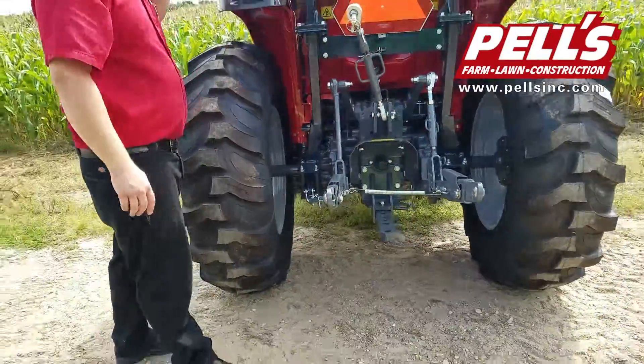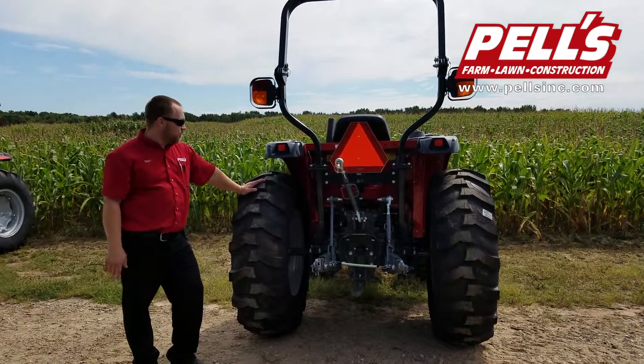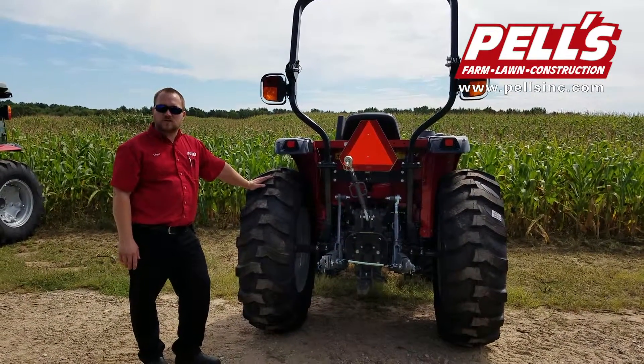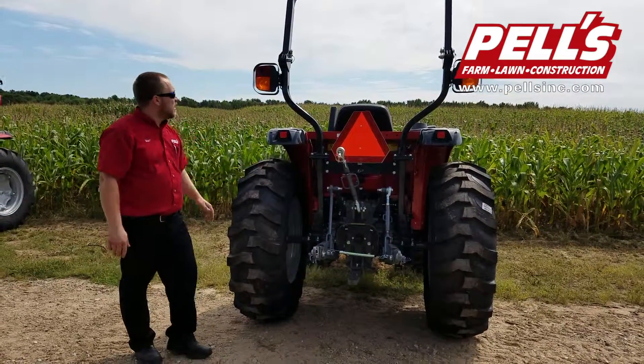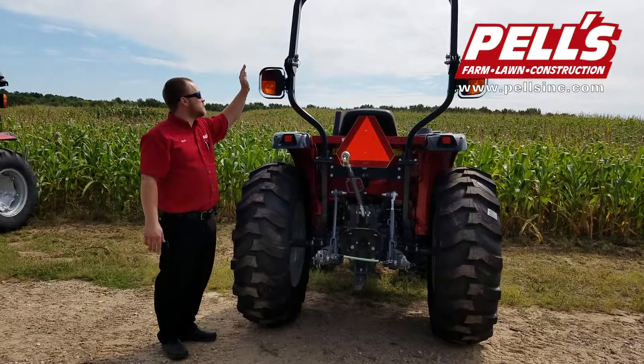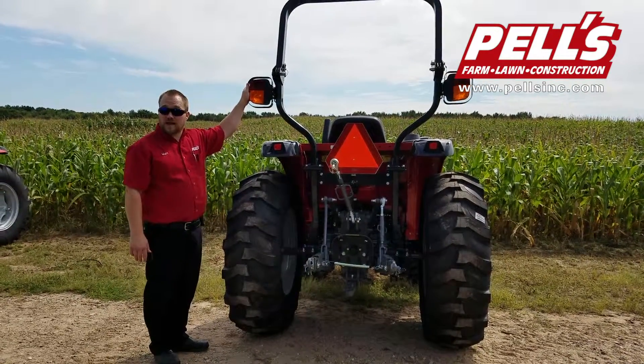On the tractor, we've got R4 tires. You have R4s, which are your industrial tires; R1, which are ag tires; and then your turf tires. The rear lights are protected by a piece of steel bent around them to help things move around them without breaking off.